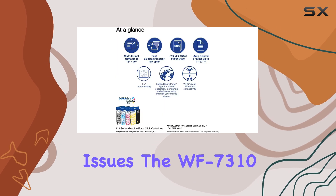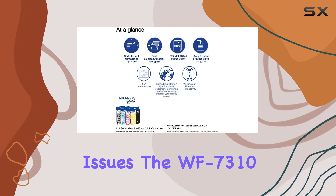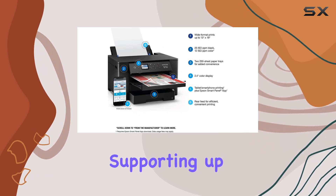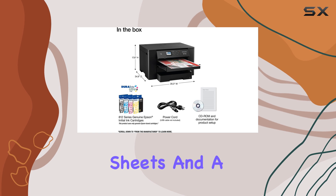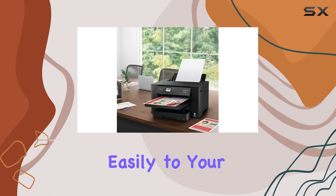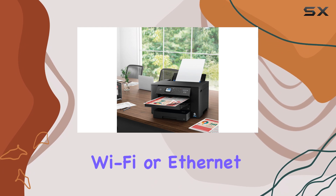Despite these issues, the WF7310 does offer substantial paper capacity with its two input trays, supporting up to 500 wide format sheets and a rear feeder for larger pages. It prints efficiently and connects easily to your network via Wi-Fi or Ethernet.